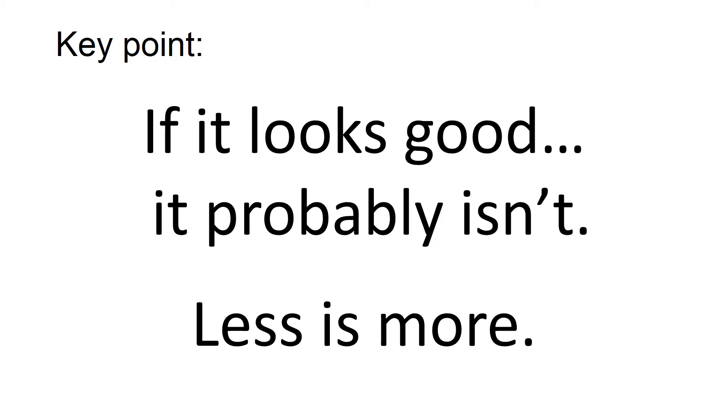This slide is fairly self-explanatory: if it looks good, it probably isn't. This makes it very easy for people in the VI team — when making PowerPoints, we don't have to think about borders, designs, animations, or transitions, because as we say, less is more. Keep it simple.